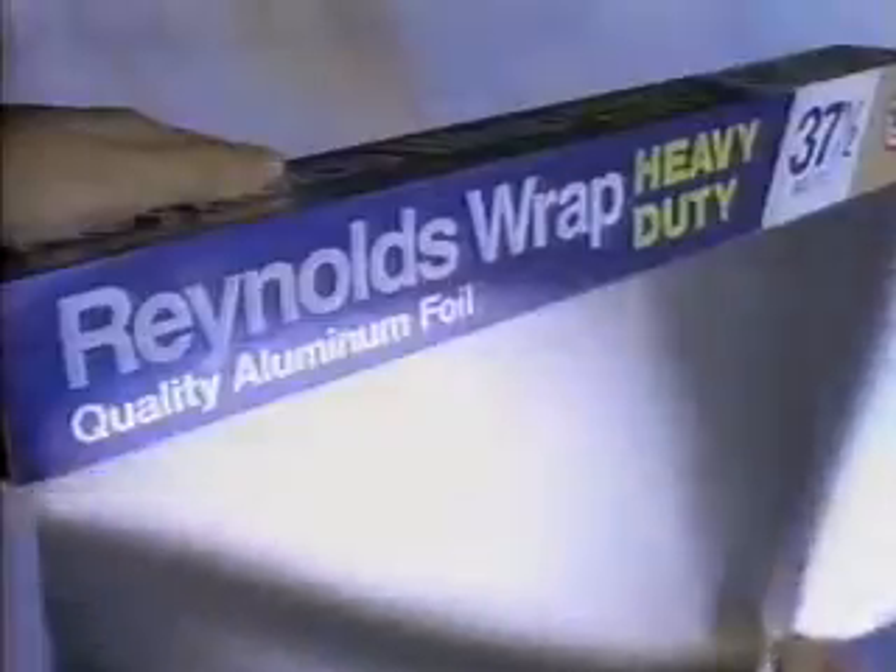When you cook a batch, get a catch. To freeze a lot, just keep this thought: use Reynolds Wrap to freeze.